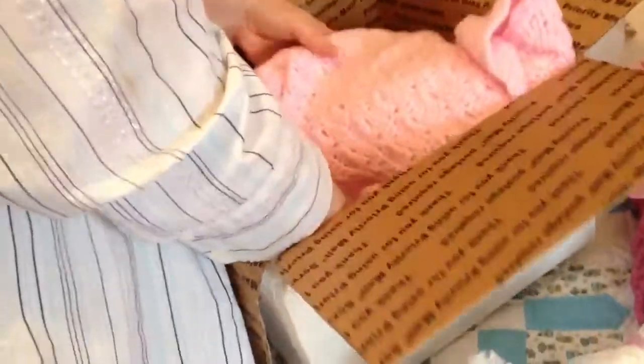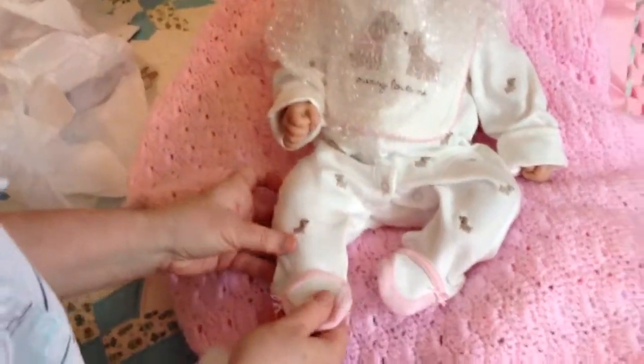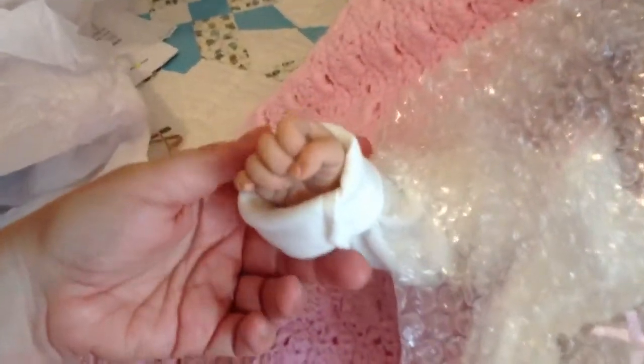Let's see the baby now. I'm going to unwrap her right here. Oh my goodness, I love the little outfit. You can see her little shoes and her beautiful little hands. So precious. I don't know if you can zoom in and see her little hand there — so cute.